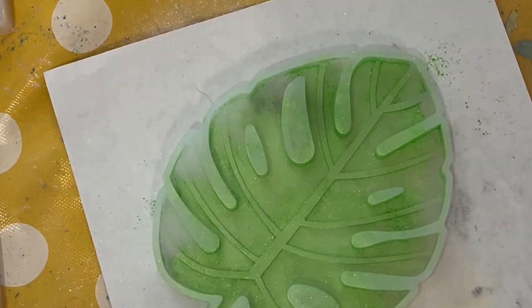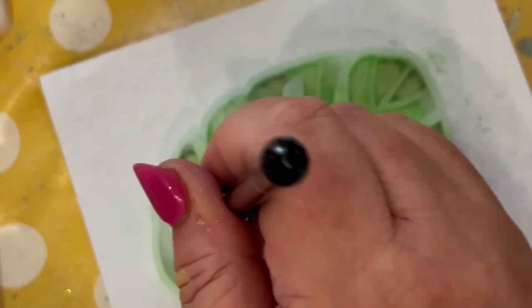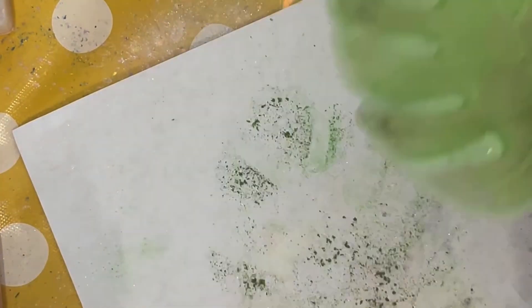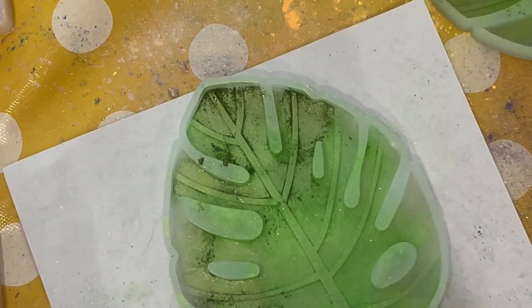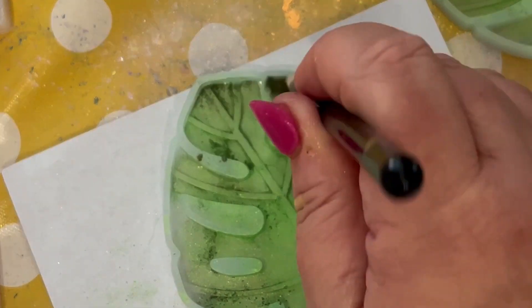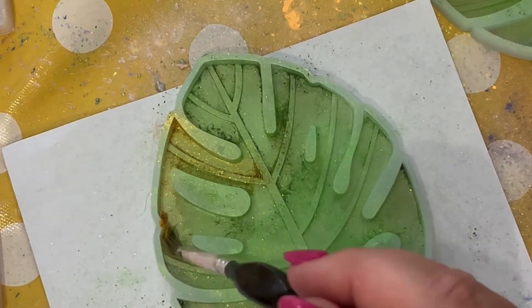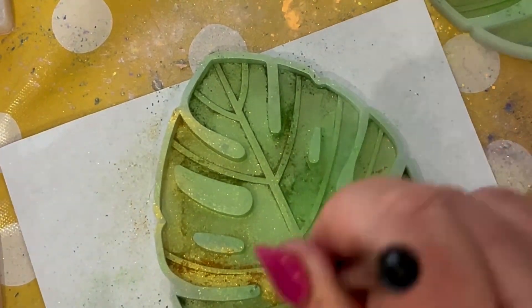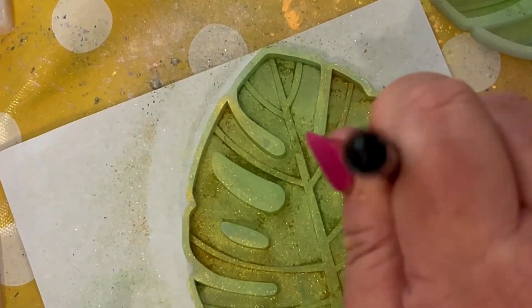So using the Moss Green from Arteza. Arteza don't seem to be available for mica powders in the UK through Amazon currently. You can get it if you go on to the US version of Amazon, or as I said, use whatever colours you have or brand that you feel happy using. So we've just applied the Moss. Now we're applying this gorgeous metallic gold. Love it — just love the way it finishes this off.